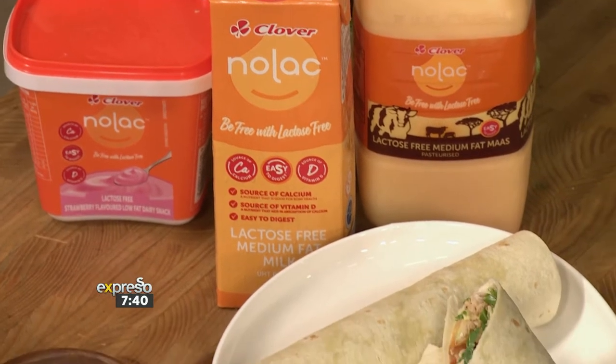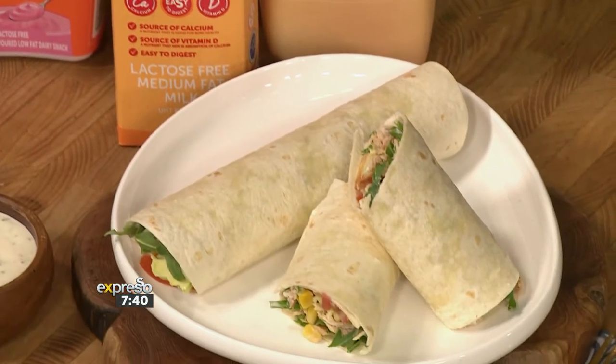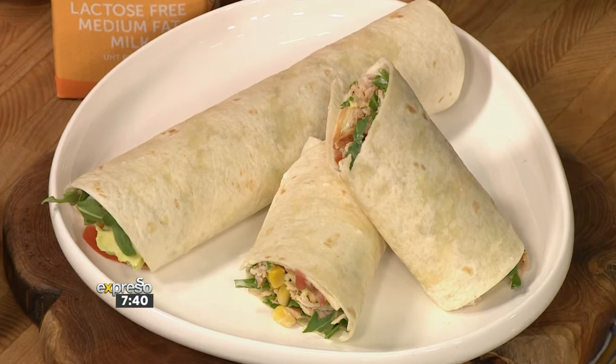Chicken wraps are usually made with a delicious dairy dressing, but if dairy poses a challenge for you, then you'll be happy to know that you can also be lactose-free with the lactose-free dairy ranges from Clover Nolak. Today we're about to show you how to make an avo chicken wrap with some tomato.